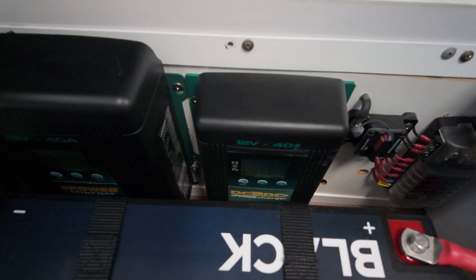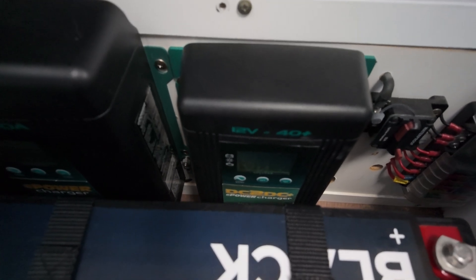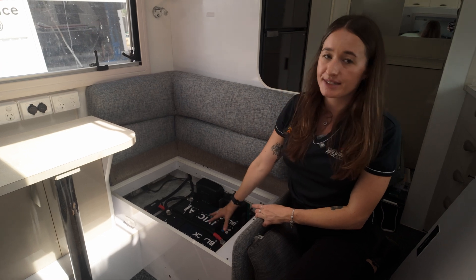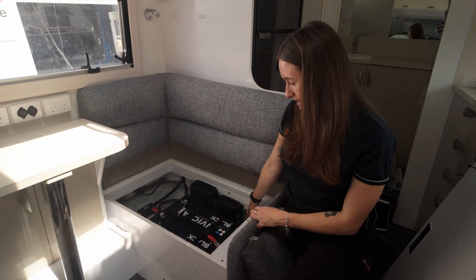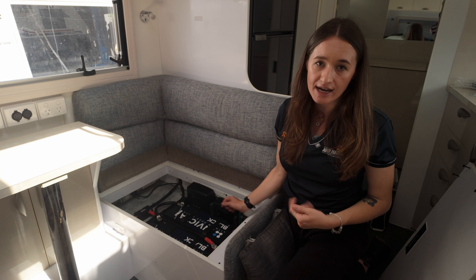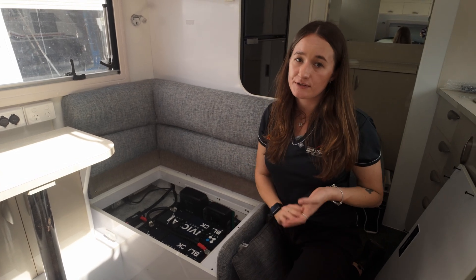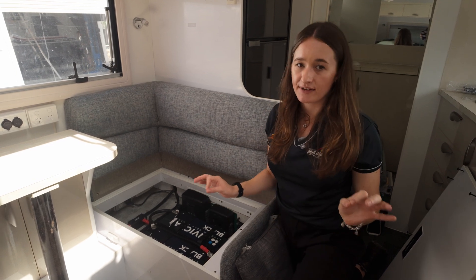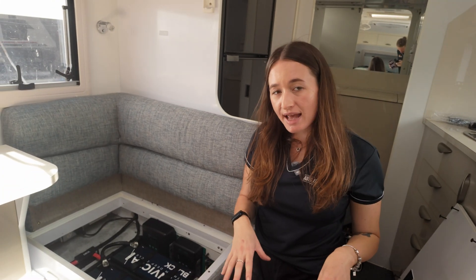Whilst these guys are towing, we've got the Enerdrive 40-amp DC-to-DC charger pulling feed from the car's alternator through an Anderson plug into the caravan, recharging these batteries whilst driving at 40 amps per hour. This is our go-to DC-to-DC charger for caravan installations — backed by Enerdrive's five-year warranty and featuring a fully programmable LCD screen.